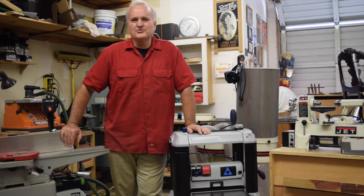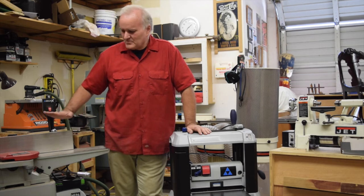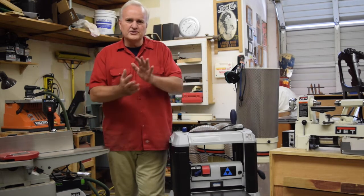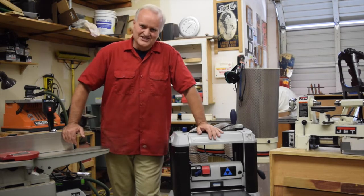You do have to be very careful when you're using power tools, of course, but you can figure it out, it's not that hard. A joiner is handy for doing different things, a planer will do it as well, and a lathe, of course, makes things round.